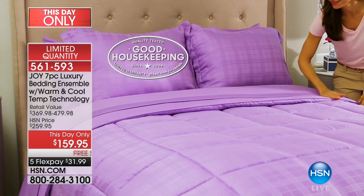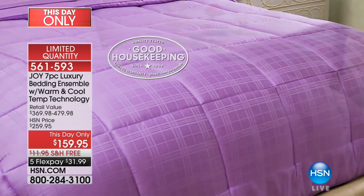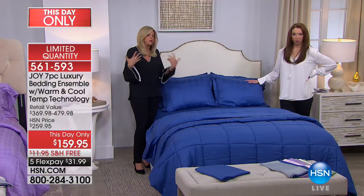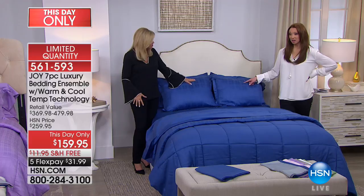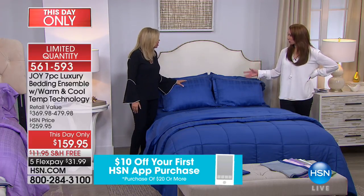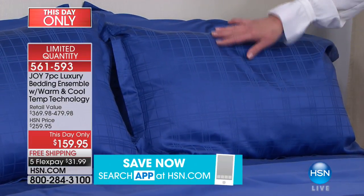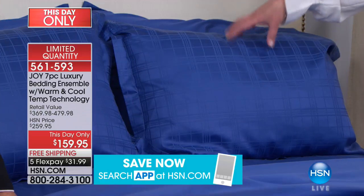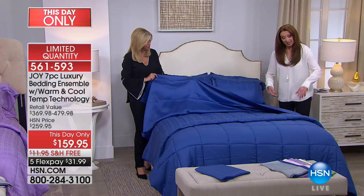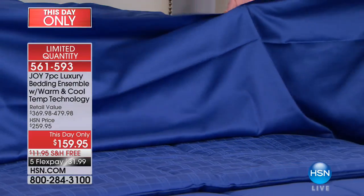You can use the shams as pillowcases too — I never do things just for looks, they have to be functional. I prop myself up in bed to read and sometimes pillows get warm. The temperature regulating system is built into the natural fabrication and the technology. Even if it didn't have all these features, it's beautiful. Look at this blue — oh my gosh.